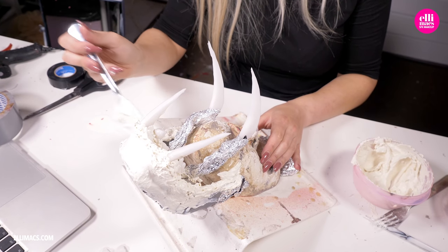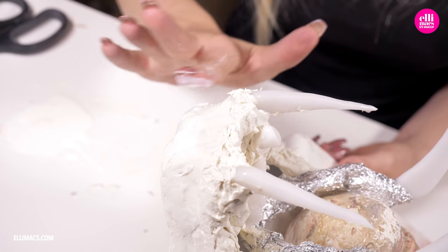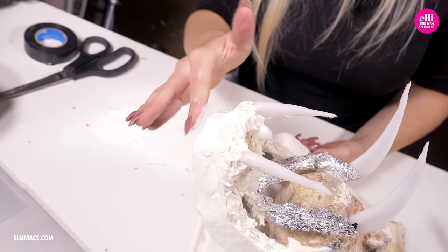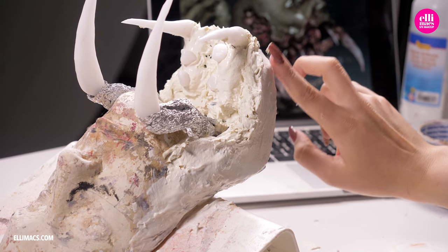We need a lot more latex around there on the jaw to create a smooth surface. So we apply it, use our finger to smooth it out. There's our reference image in the background — with our lower jaw ready. We continue with the upper one, pretty much the same process: smear on the latex, smack in the teeth, and make it look messy and fleshy.